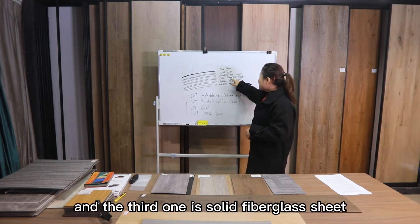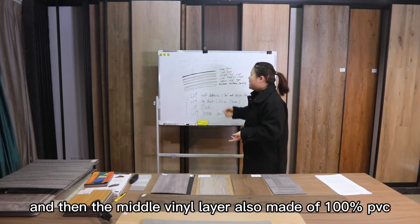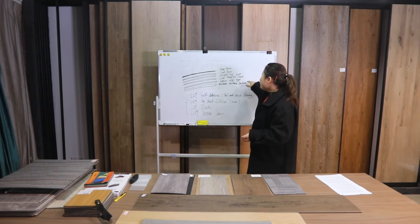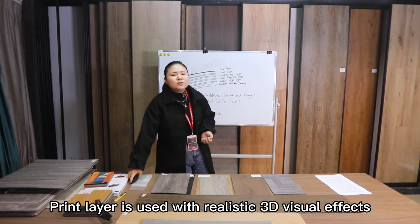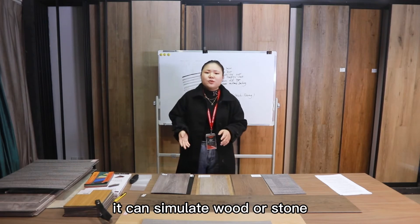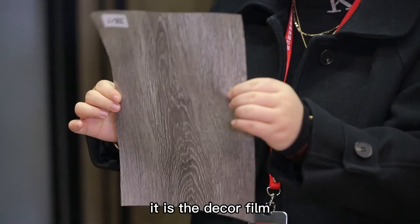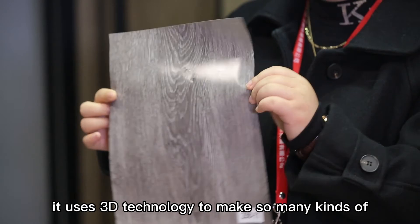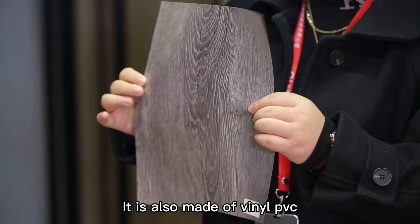The third layer is a solid fiberglass sheet, which makes the flooring more stable. Then there is the middle vinyl layer, also made of 100% PVC. After that is the print layer, which uses realistic 3D visual effects to simulate wood or stone. It is a deco film that uses 3D technology to create many kinds of patterns. It is also made of vinyl PVC.